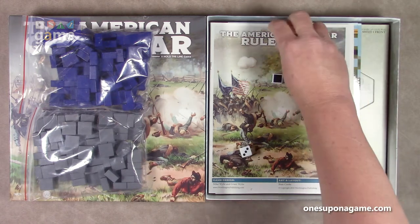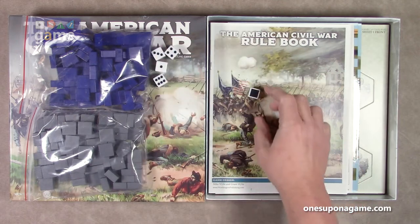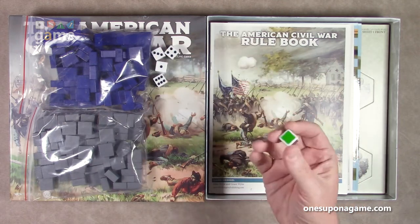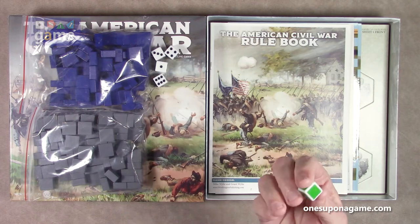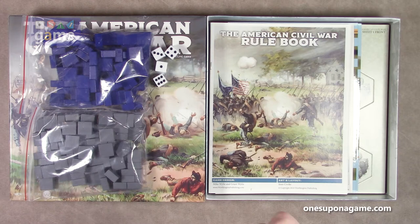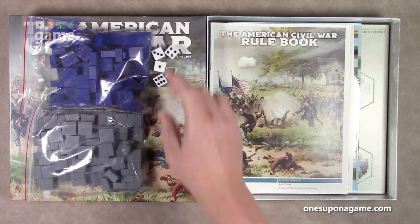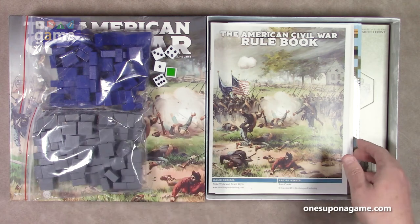They do work. And the color block die has three green, two black, and one yellow face. We'll see more about what that is for in the rulebook.